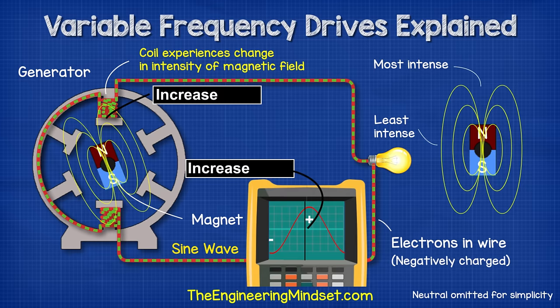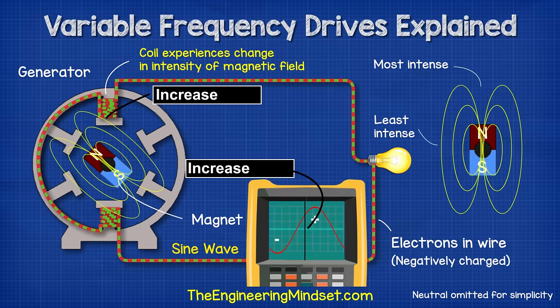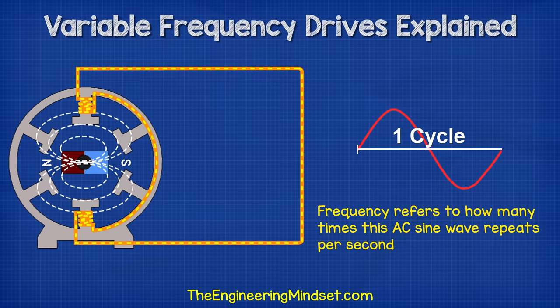Each full rotation of the magnet will therefore produce this wave pattern known as a sine wave. The voltage is not constant in this type of electricity. Instead, it repeatedly moves from zero up to its peak, then back to zero, then through the negative peak and finally back to zero again.